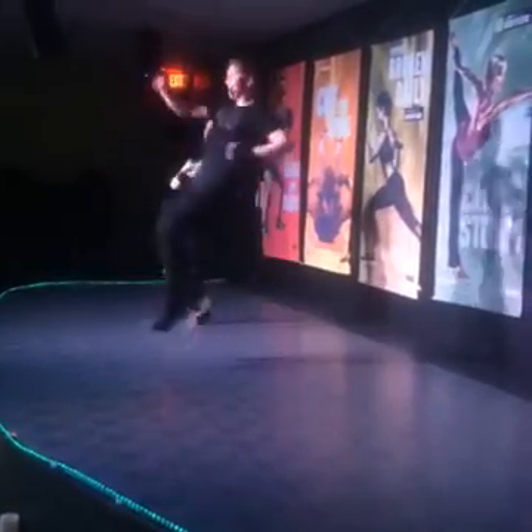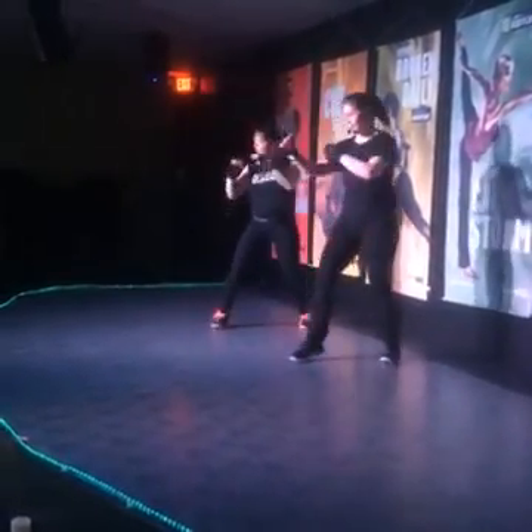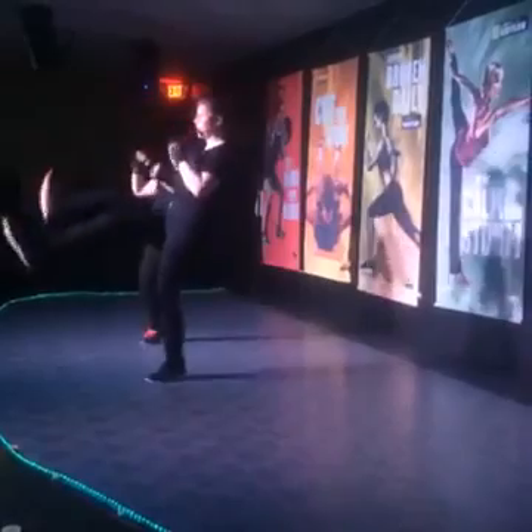At a jump kick. Here we go. Let's do it. Step, shake, and kick.